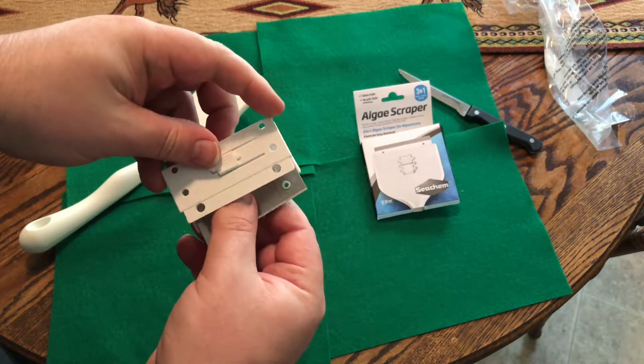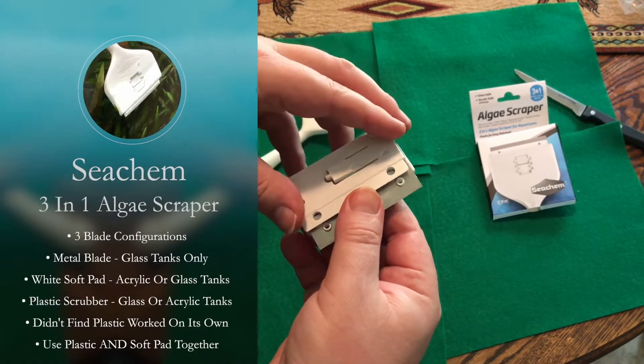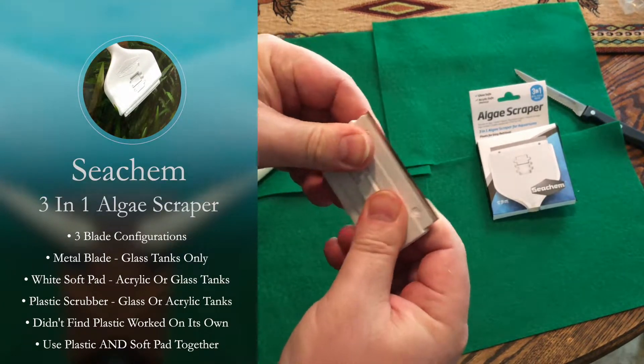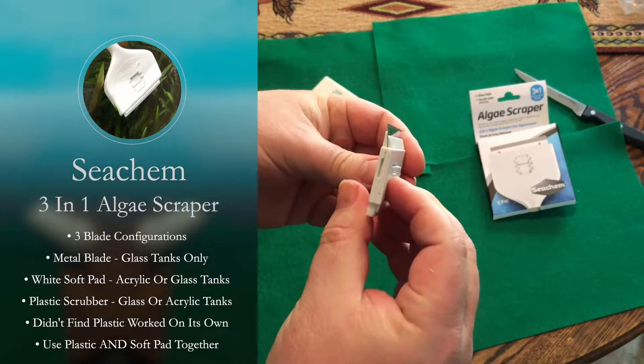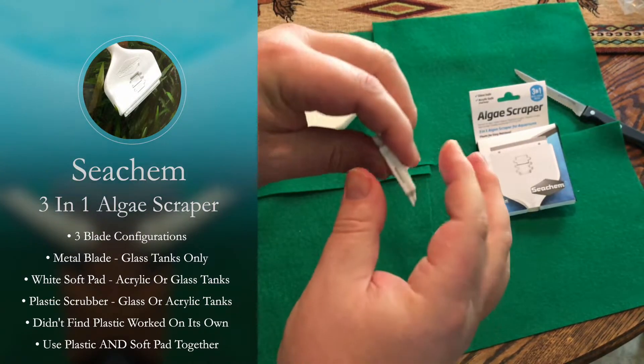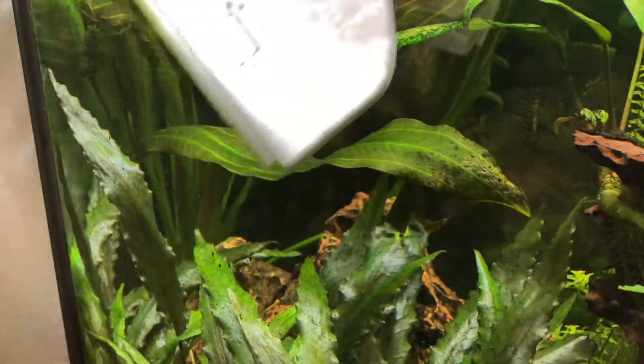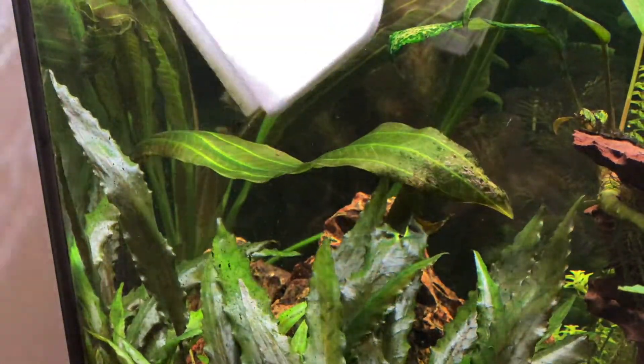We don't want to use the metal blade on acrylic tank walls — it will scratch the acrylic. The soft white pad can be used for acrylic or glass tanks, and the plastic extension on its own can be used for glass or acrylic. I didn't find the plastic extension on its own worked well except for brown algae or green dust algae. For green spot algae that's caked on like barnacles, I'd recommend using the plastic lip and the soft white pad together.